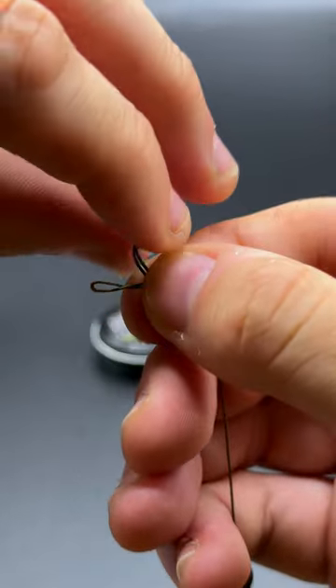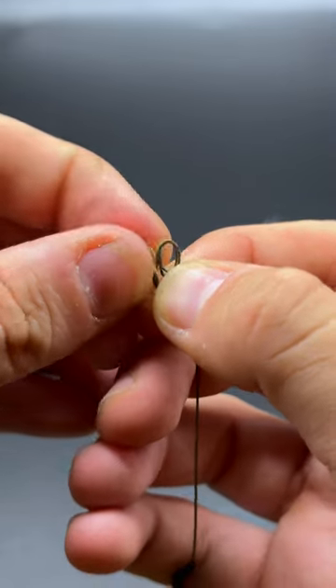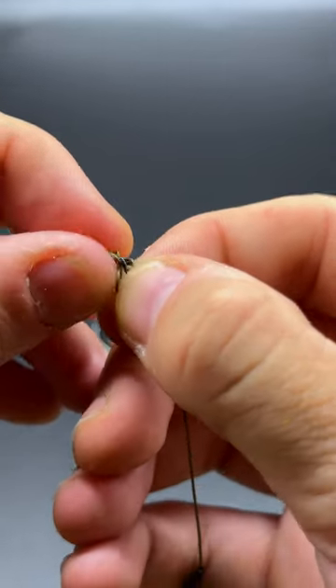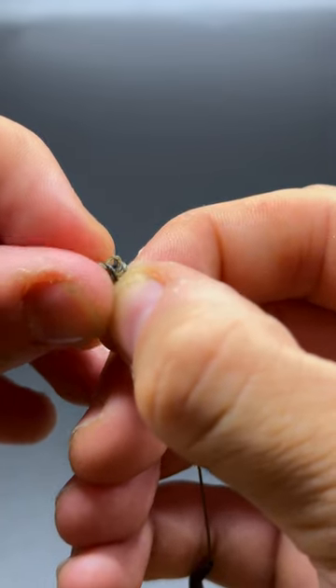The next important step: let's create a figure of eight loop at the other end. Make a small loop, twist it 180 degrees, and now we're going to pass the double tag end back through. If you haven't got the dexterity for this, a latch needle can be really helpful.